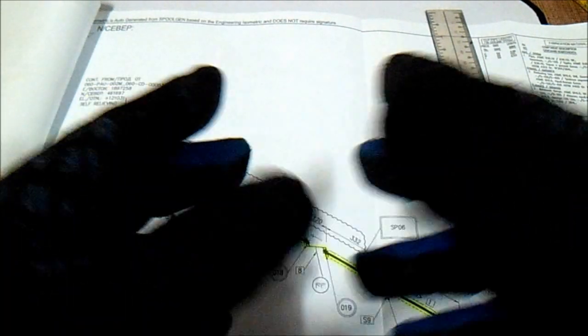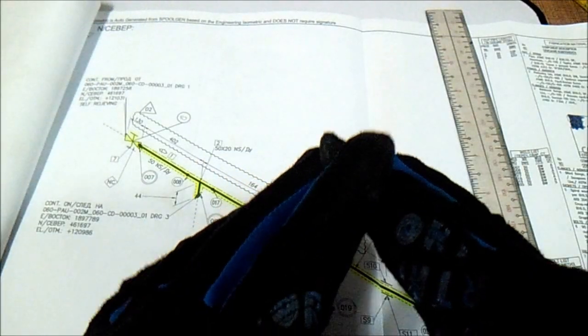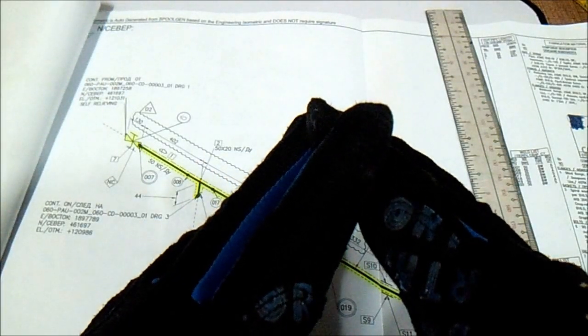I hope you have learned from this video regarding how to read isometric drawing part 2. Thanks guys and have a nice day, bye bye.